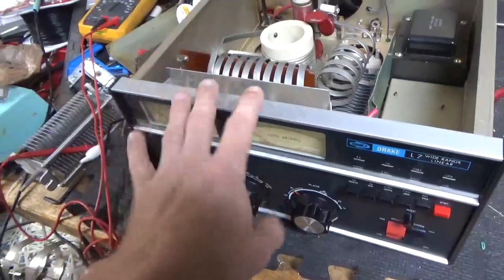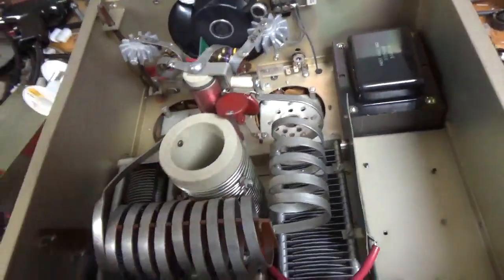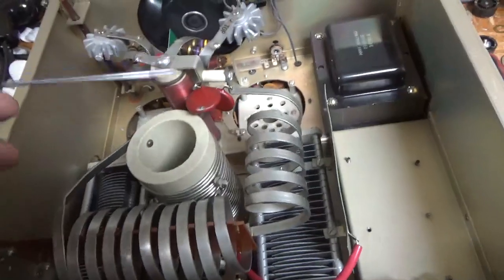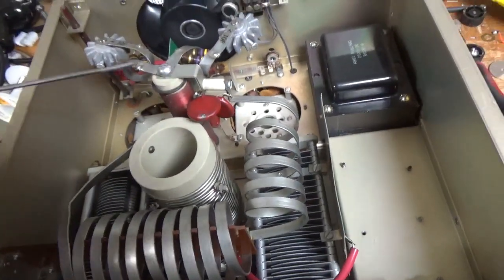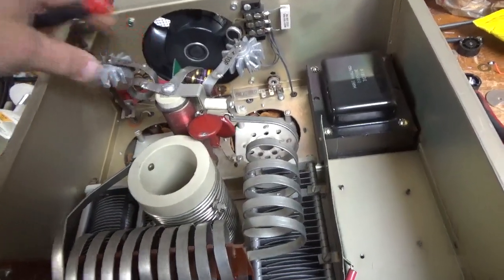Meters check out okay — also unobtainium. He sent it to someone a couple of times; they tried to fix it. They claimed when they got it, it worked, but the customer got it back and it didn't work.